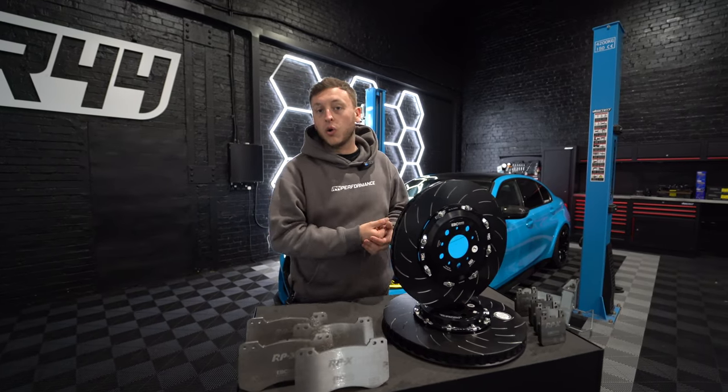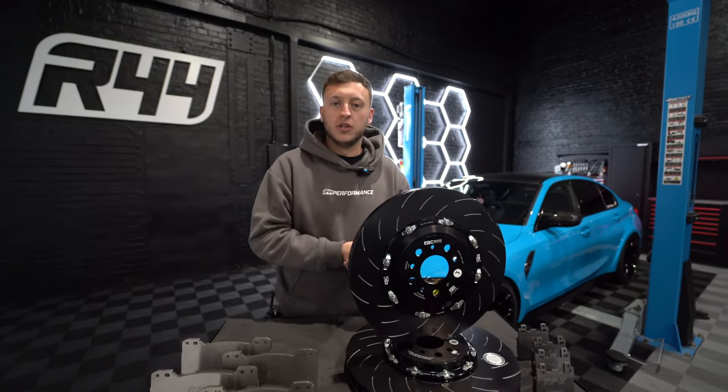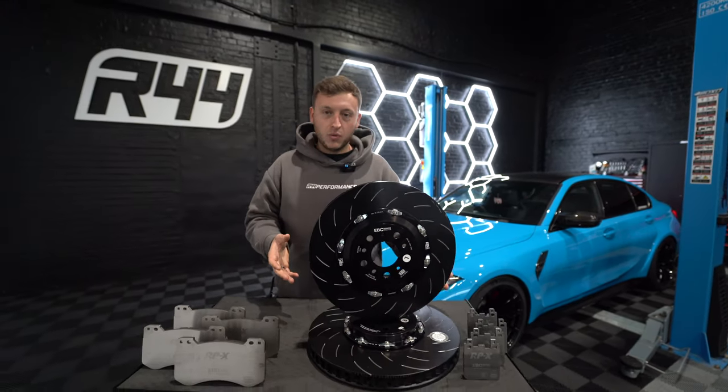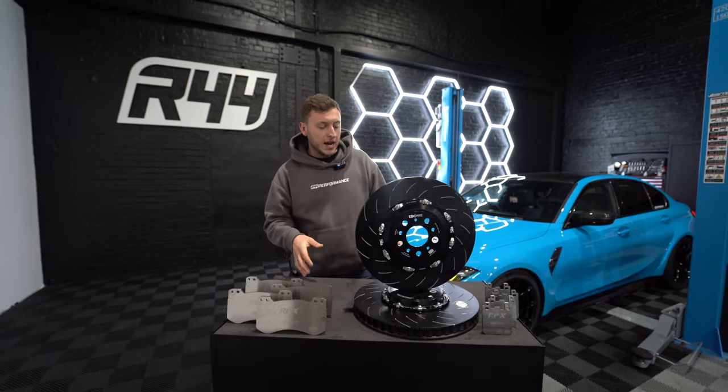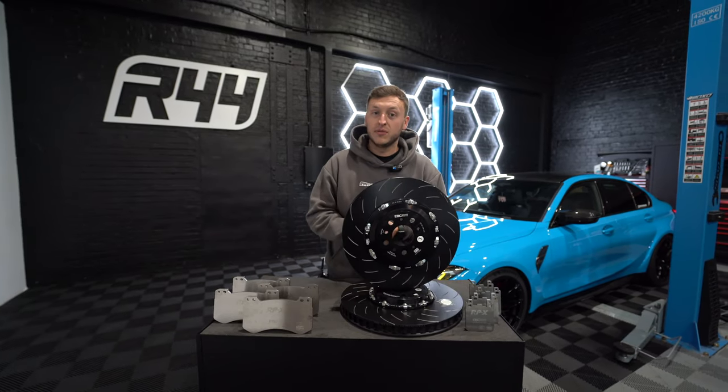Whether it is a modified car or a stock car, brakes are essential depending on what you can do with it. So let's have a look at what we have in front of us. We have a brand called EBC — if you haven't heard of them, I don't know what you're doing.